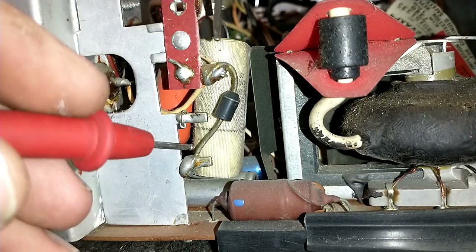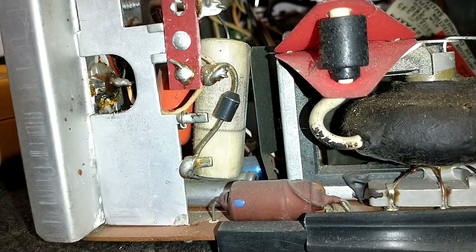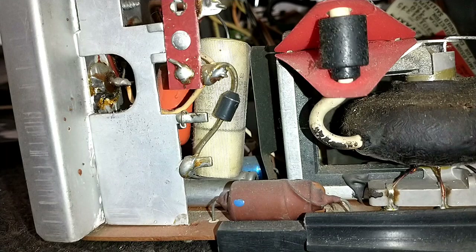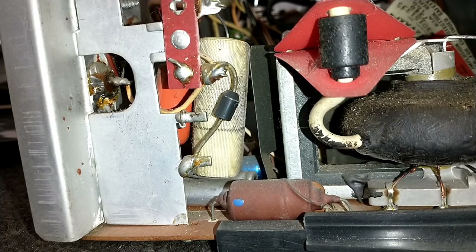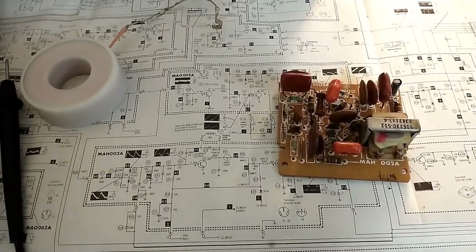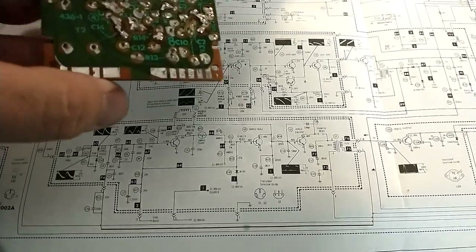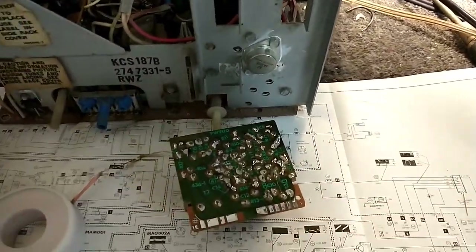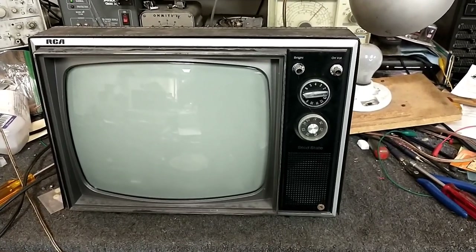The damper diode still checks at 0.45 volts — it's a silicon diode and it's still happy. So it's really just a matter of popping in a new fuse, installing the new horizontal output transistor, and putting the horizontal driver card back in. I've checked and rechecked everything — no solder bridges, all resistor and cap values correct, no shorts — and I've reflowed the connector pins and installed the replacement horizontal output transistor. Let's pop a fuse in and see what happens.